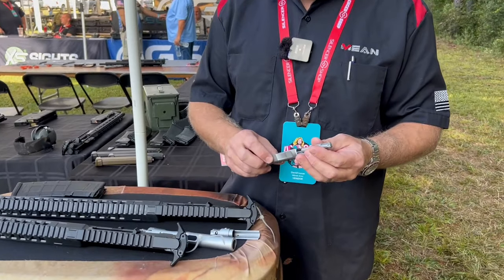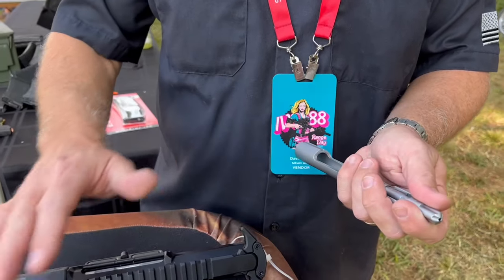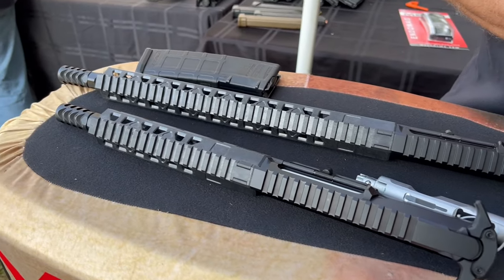These are all nine millimeter. The initial production is nine millimeter, but they are looking at other calibers in the future.